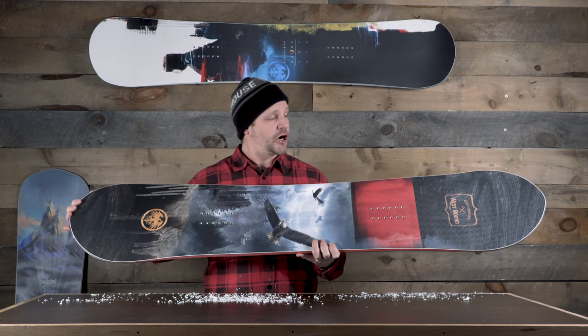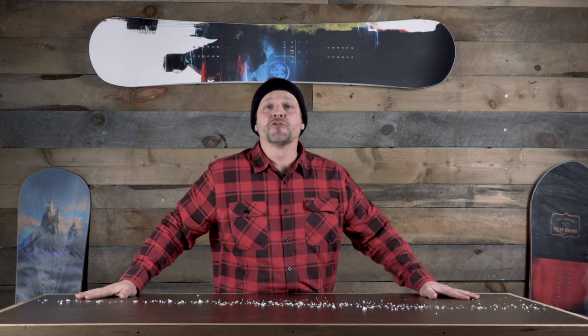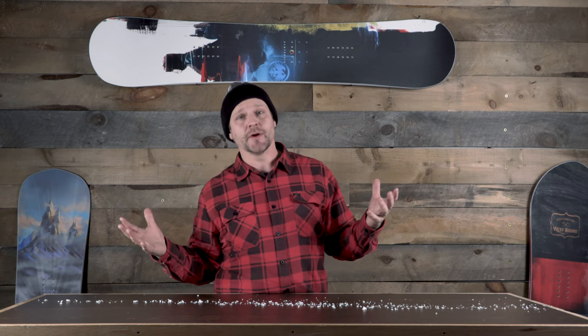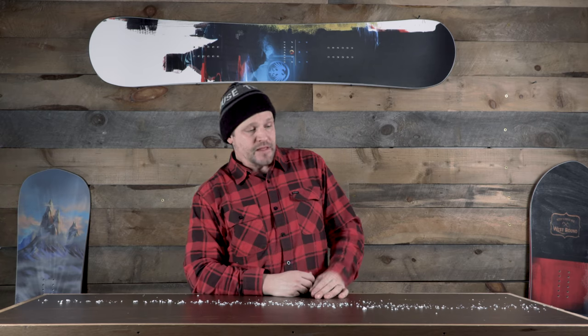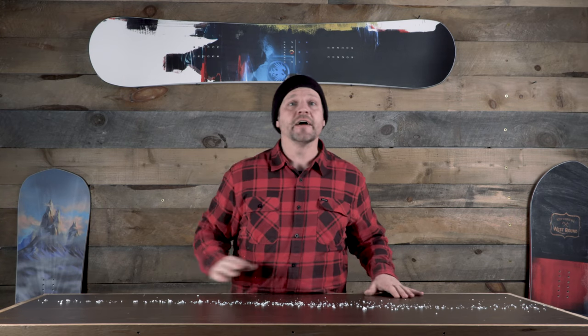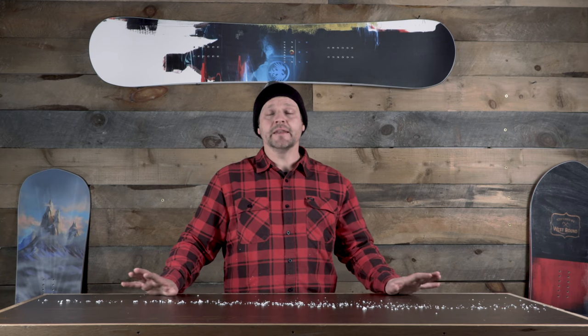Thanks for checking out our favorite boards from NeverSummer for the 2021 season. The whole NeverSummer line is awesome and you can see it on our website thehouse.com. If you have any questions about these boards, leave us a comment below — we're on there every day trying to answer questions and help you find the gear that fits you best. Like and subscribe, hit the bell so you find out when new videos drop, and definitely get out and ride — any day riding is a good day.